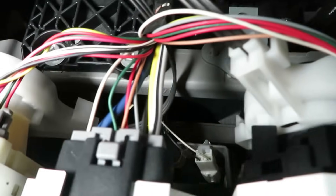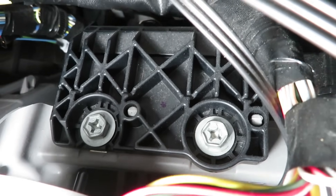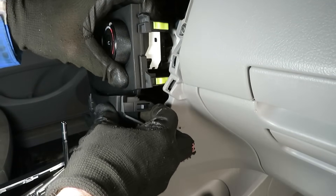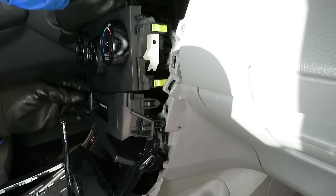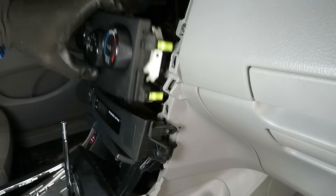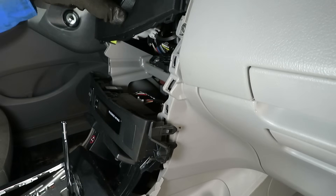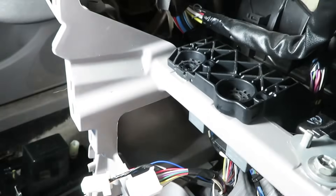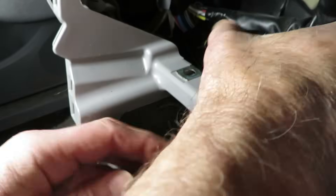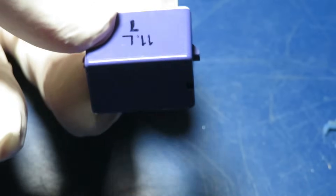Once the radio is out of the way, you can see the small black unit with two 10-millimeter screws. The relay you're after is in there — these things just pop apart. Separating the heater controls gives a little better access. You don't have to take all these pieces completely out, just set them aside. There's the relay unit, and there's the starter relay — the purple one in the corner.